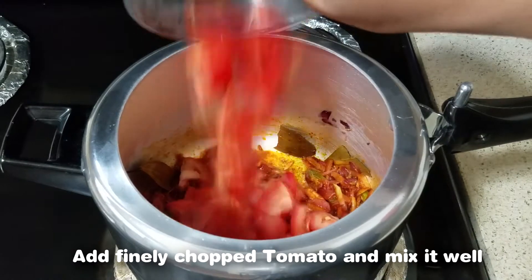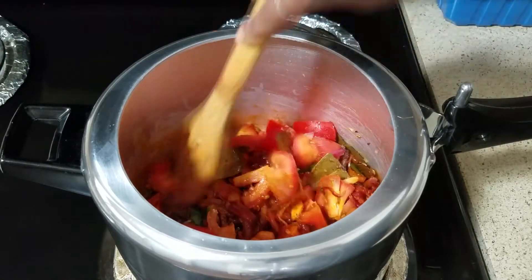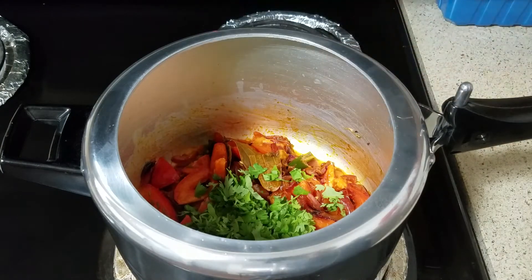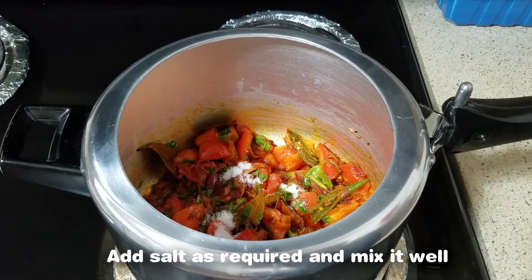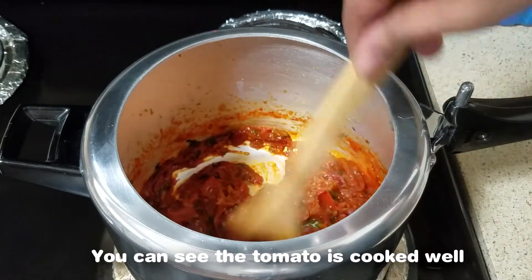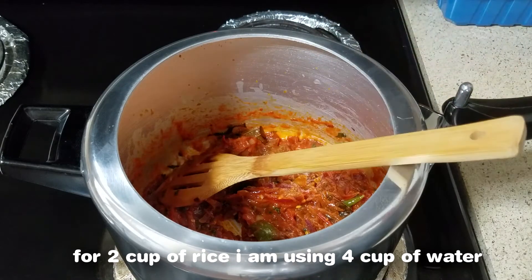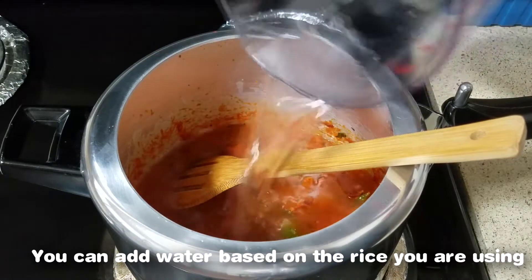Add 1 tbsp of chili powder. Add 3 thakali. Add 1 tsp of chili powder. Add 2 tsp of rice. Add the rice.